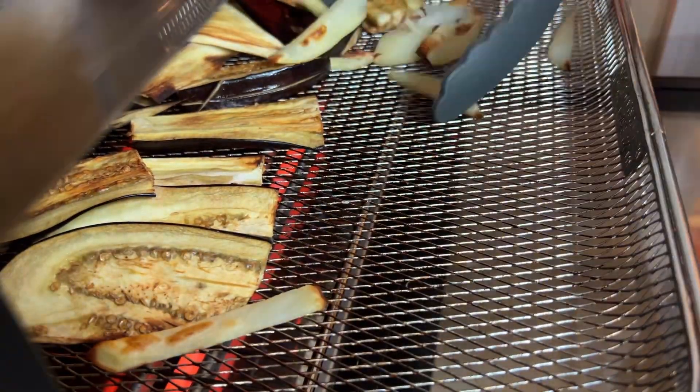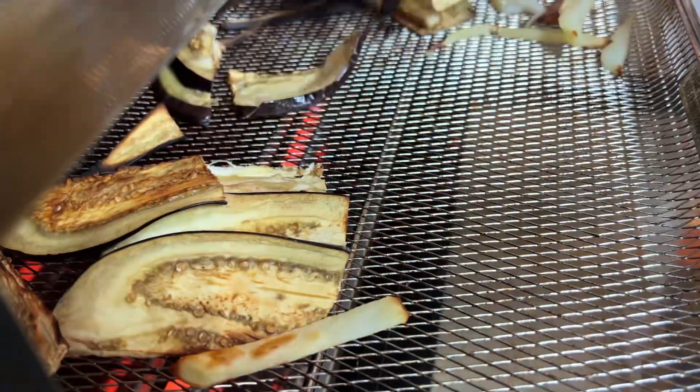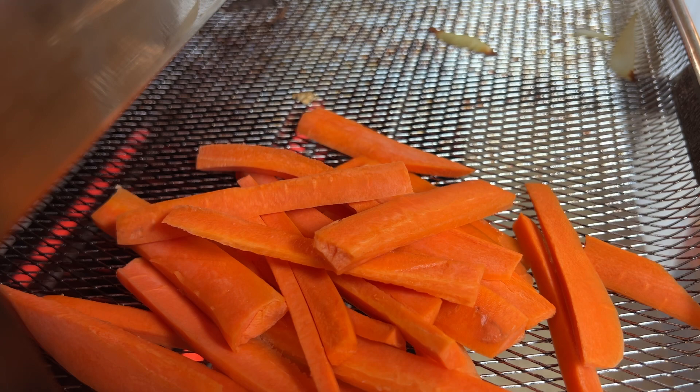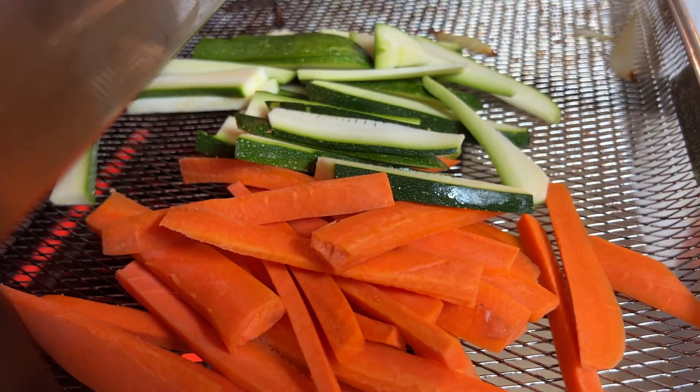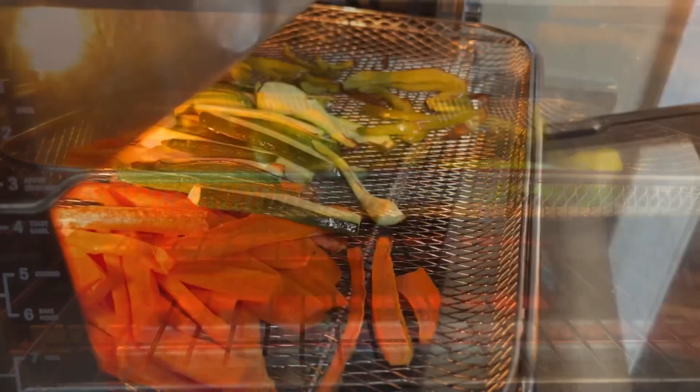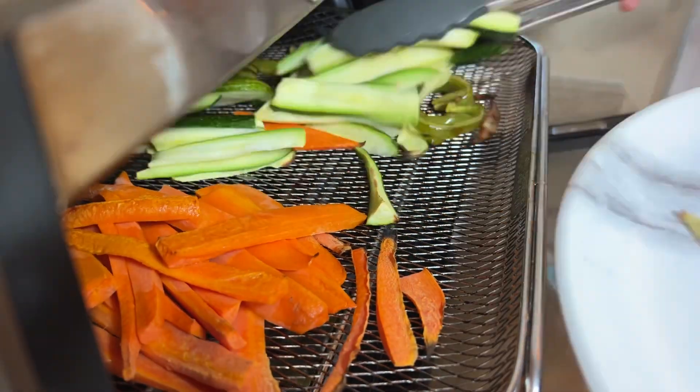After that, I put the zucchini and the carrots in the air fryer for 15 minutes. And let's not forget about the green pepper. 15 minutes are up.